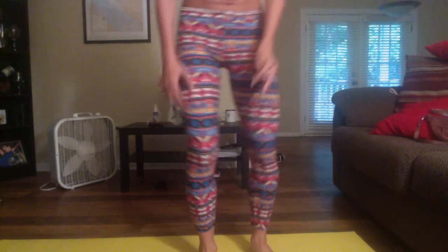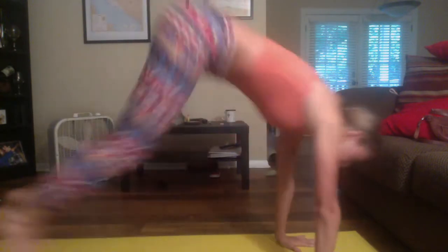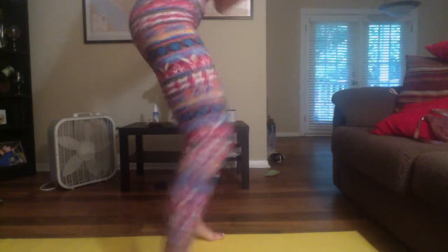Now we are going to do our quick feet to a burpee. So 1, 2, 3, 4, down, burpee, back up. We're going to do this for a minute. Quick feet, down, back up — keep repeating this for a minute.